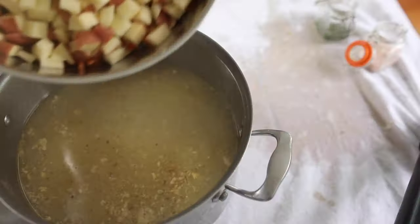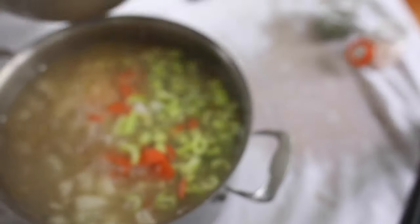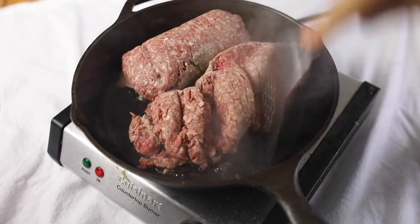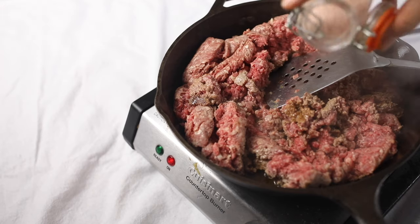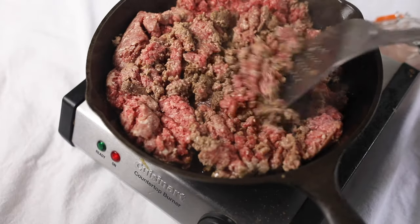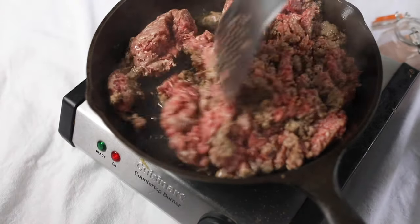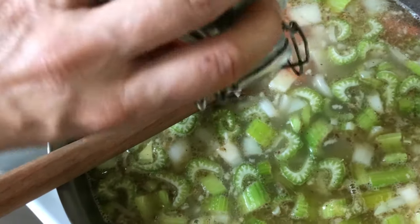I'm going to put all those veggies in with the broth and let them simmer for about 20 minutes, then cook up two pounds of ground beef. I used to make this soup all in one pot — vegetables, broth, and meat together — but I discovered it's a lot more delicious if you cook the beef separately and add it in after the vegetables have cooked. Cooking the beef in the broth makes the meat really flavorless, so it's not ideal.